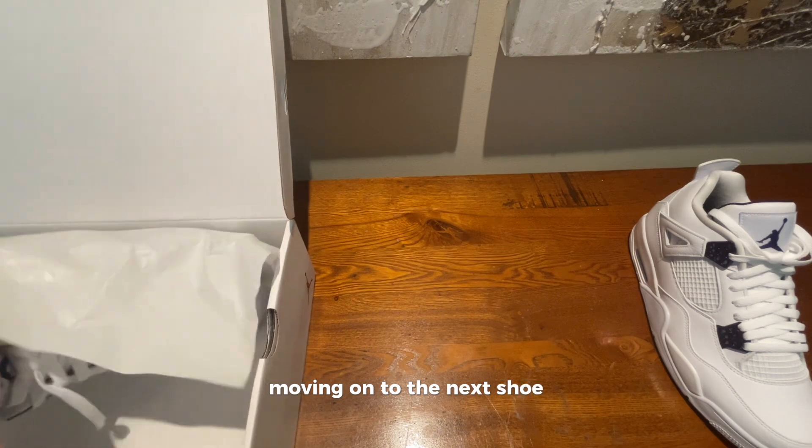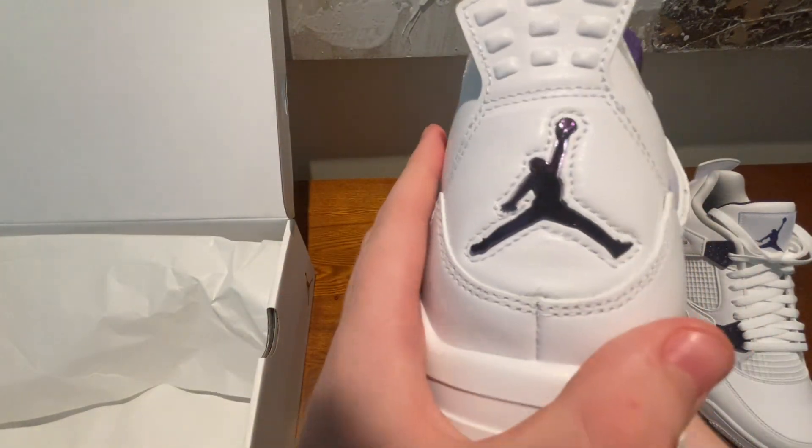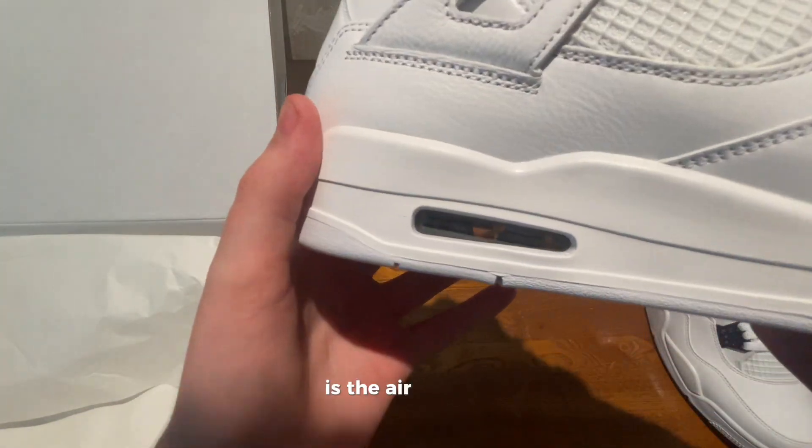Moving on to the next shoe, you can see that it's really well put together as well — no loose stitching on this one, which is good. Here's the air bubble.